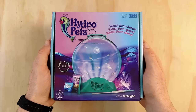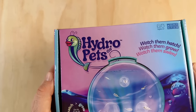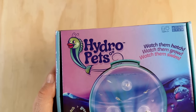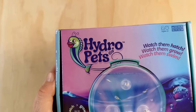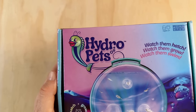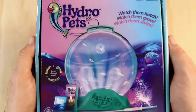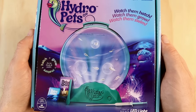The kit comes in a cardboard box with a really nice pink, purple and blue color theme. On the front of the box in the top left corner we have the Hydro Pets logo. They've characterized their brine shrimp to look like fish here, which is a bit unusual, but at this point it's become quite normal in this product niche. In the middle there's a large photo of the tank and all of the accessories this kit comes with.